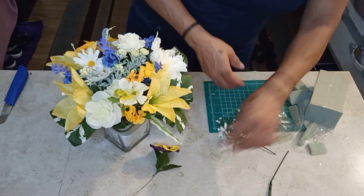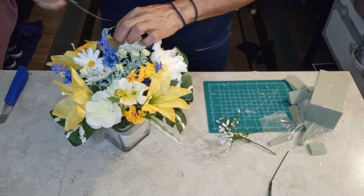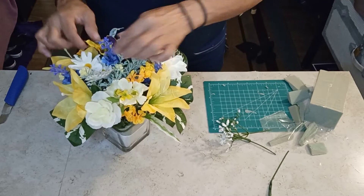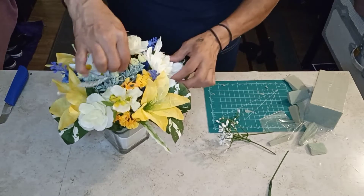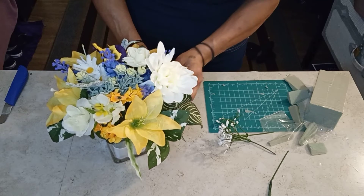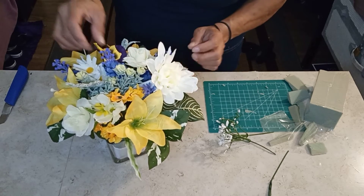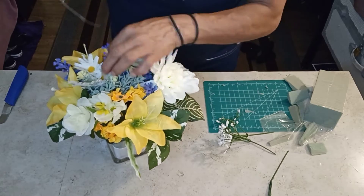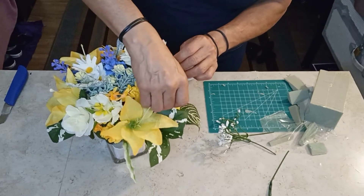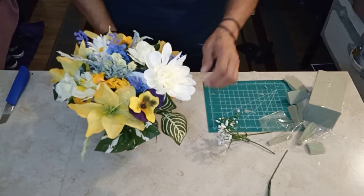Let's get some of these — one of the pansies, right there. It's just looking everybody — pretty, pretty? There we go. How gorgeous is that?